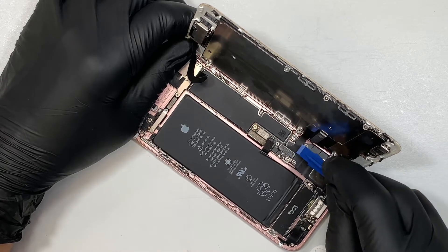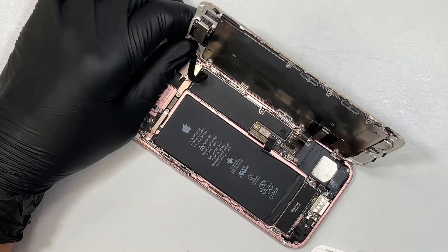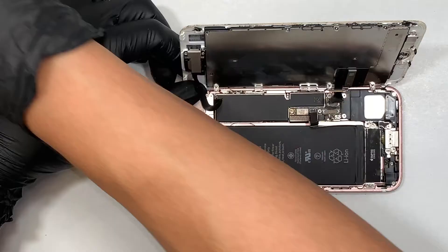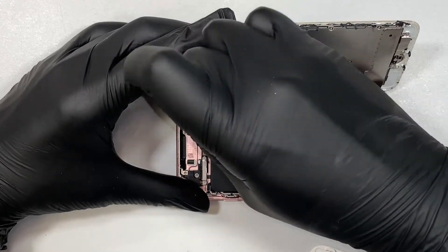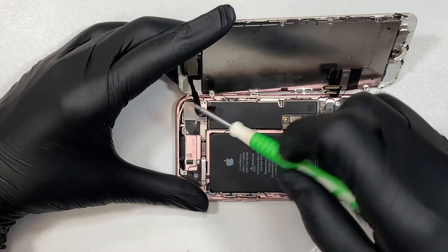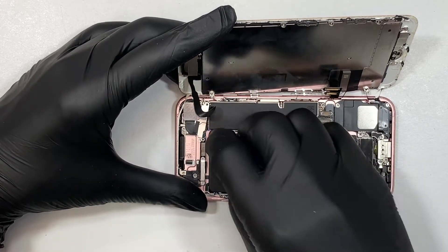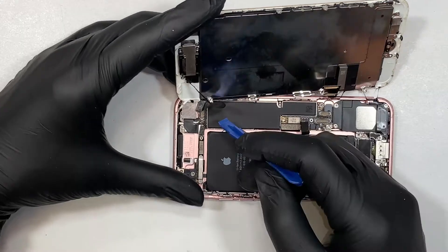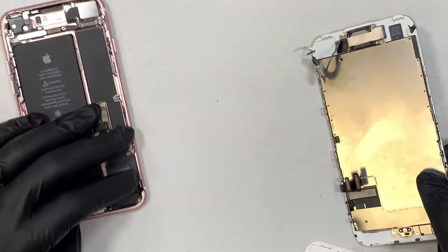The next step: this flex cable here is for the digitizer and the LCD — go ahead and disconnect that too. Here you want to use a Phillips screwdriver. Remove the two screws and you can open up the bracket — just remove it. Then disconnect the front camera and the speaker flex cable on this part. Once you have done that, go ahead and move the screen to the side.